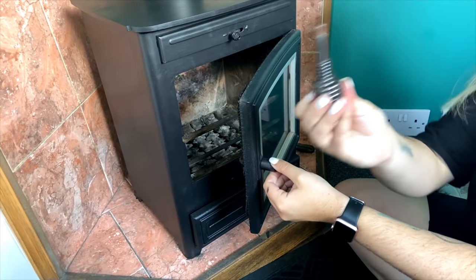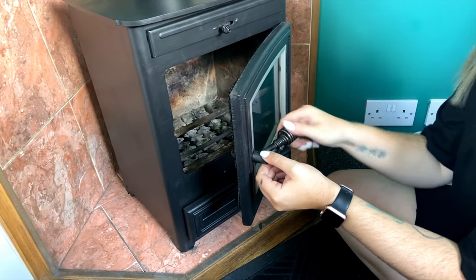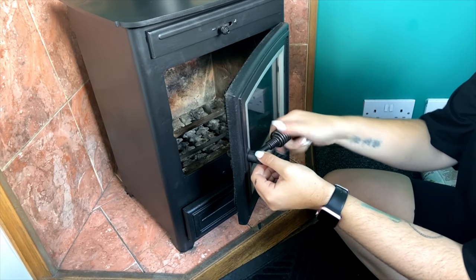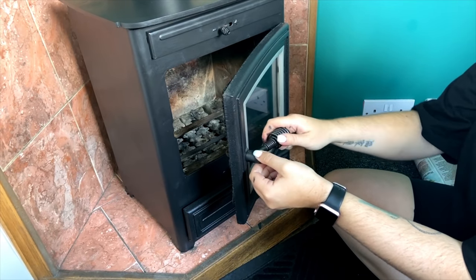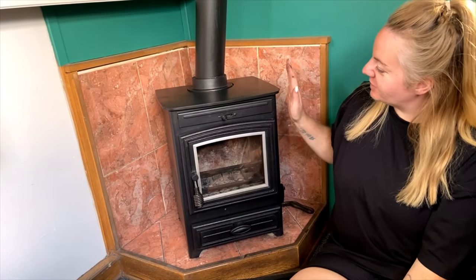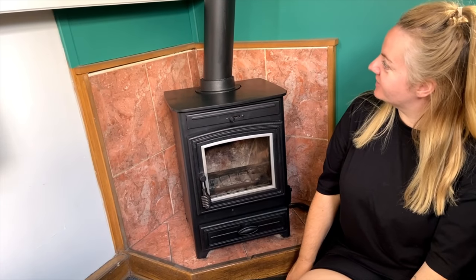I'm just going to screw this handle back in now. So that's it — the stove has been painted and the door has been repaired. It's been a mission, but we've managed to do it and I'm really happy with how it's turned out. I think it looks pretty much good as new. Happy days.